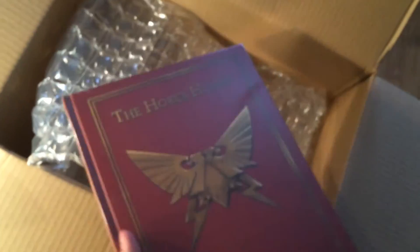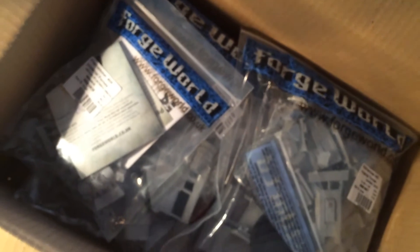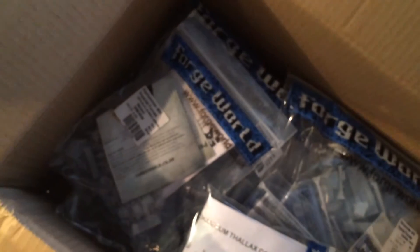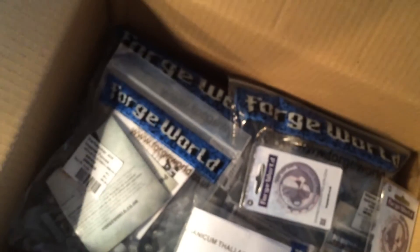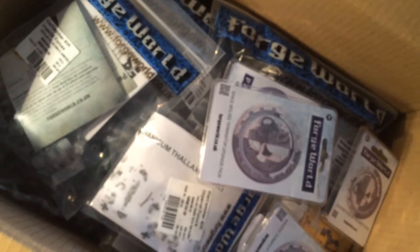I really needed that one. So this is what you get for about £400 from Forge World. Forge World, by the way, has the best customer service in the world. I know because I worked in customer service for 18 years, and they beat my company by a long shot.